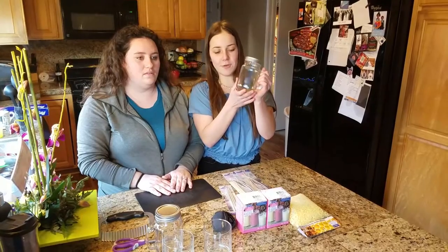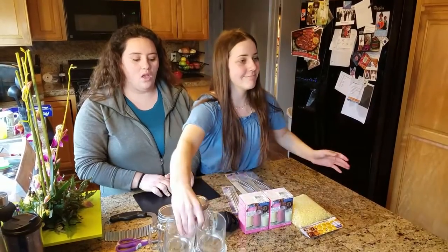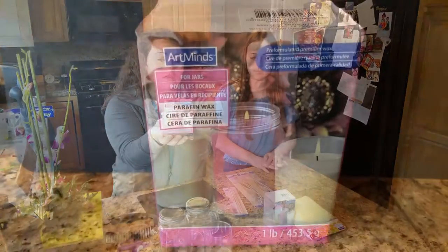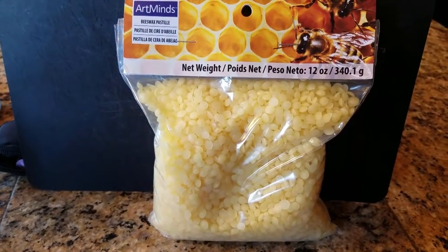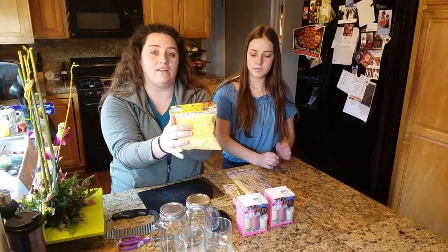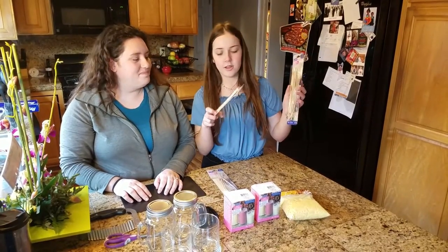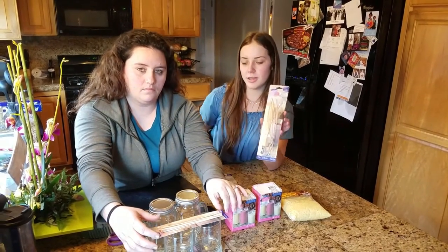So what we need for this craft is mason jars. These mason jars with handles are from Michael's and these short vases are from the Dollar Tree. We also got these wax blocks from Michael's. These blocks are specifically for jar candles as opposed to pillar candles, and we got beeswax pellets in hopes that this wax will melt a little bit faster than the block wax. We also got these candle wicks from Michael's and we got extra length so that we can wrap them around these wooden dowels.